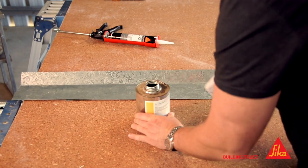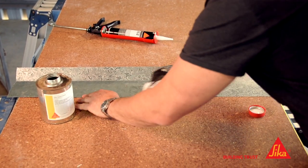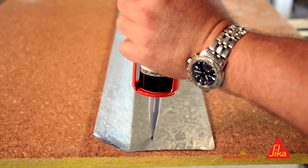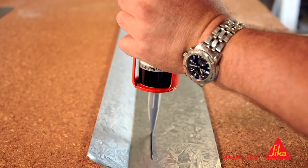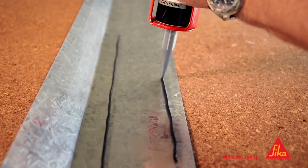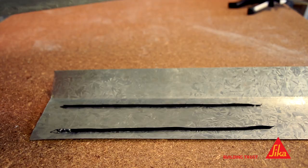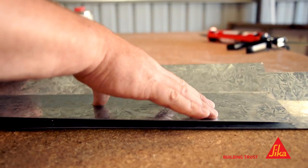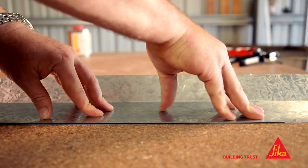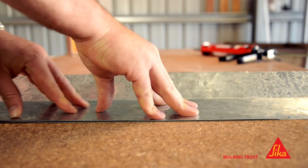Let's have a look at how we use it to bond a piece of metal onto this metal sheet. Start off by ensuring both surfaces to be bonded are clean and dry. Next, ensure uniform thickness by applying the adhesive like this. Pop the piece to be bonded on top and apply pressure for two seconds. It'll be touch dry in 40 minutes and fully cured in roughly 24 hours for a two millimetre bead like this.